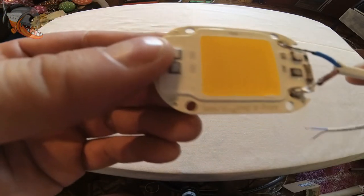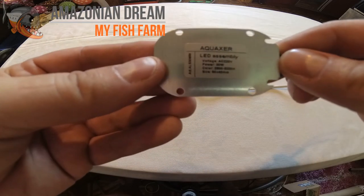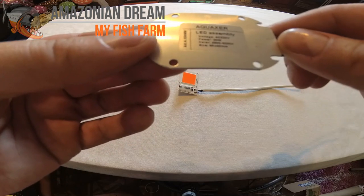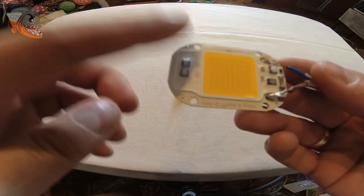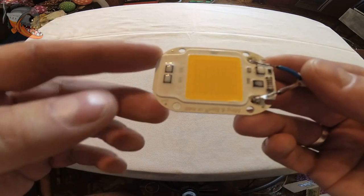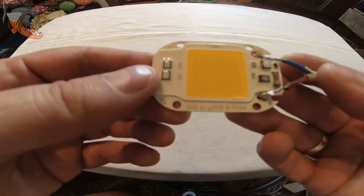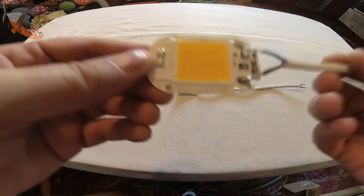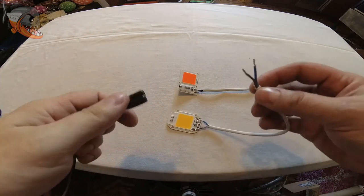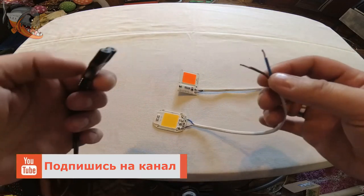Возможно, даже установка кулера — ну, это уже всё по желанию и, конечно же, по кошельку. Данная сборка идет 2800–3200 кельвинов — это очень мягкое, тёплое свечение. Мне лично свечение этой сборки очень понравилось, и в травниках, в принципе, кроме неё вообще можно ничего не использовать. К сожалению, угол рассеивания то ли 120, то ли 140 градусов, поэтому по-любому нужно будет ставить стеклянный либо пластиковый рефлектор, чтобы хорошо рассеивалось освещение по всему аквариуму. Друзья, пожалуйста, не повторяйте то, что я сейчас делаю, потому что может током ударить.